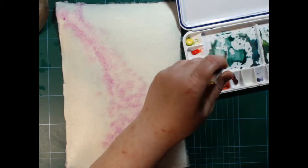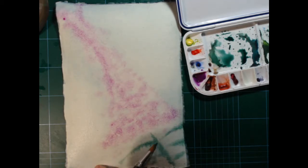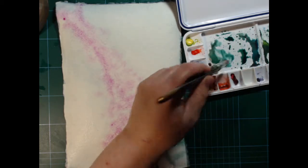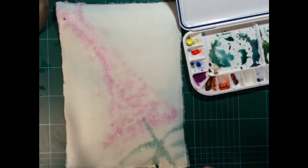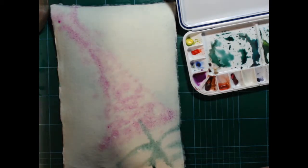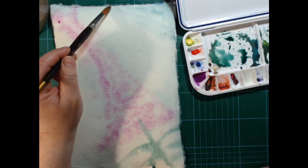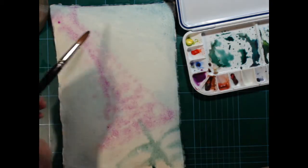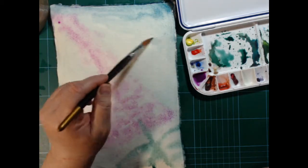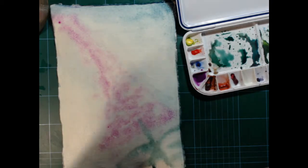I'm just going to use the greens I mixed yesterday for the line here. That's kind of the level of leaves I want to do today. The blue kind of faded out as it started to dry, so I'm going to add some more of that. And that's pretty much how it's going to go. When you do wet-on-wet, if you get something done you're not quite satisfied with, you can erase it a little bit with just a bit of water.